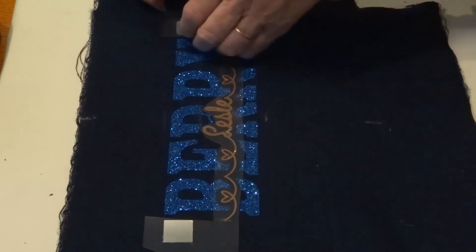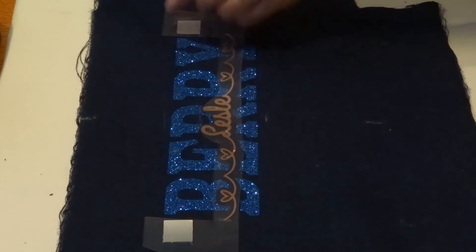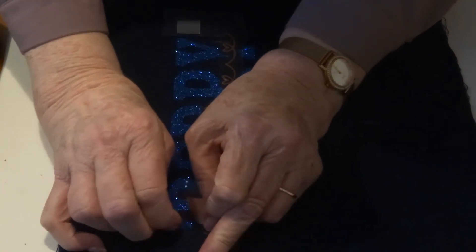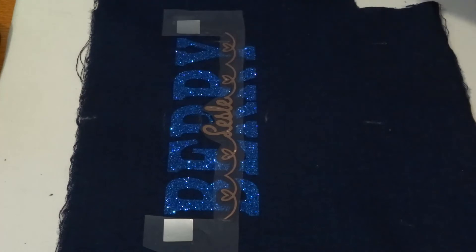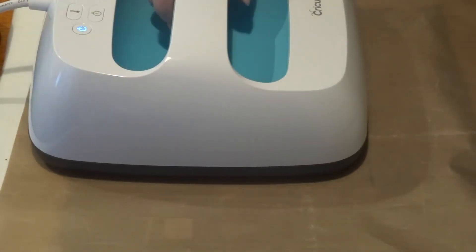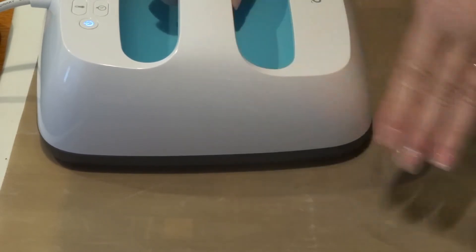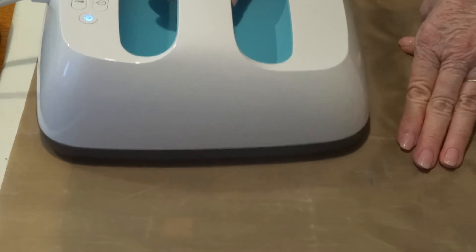It's perfectly placed. This one's not stuck down so I'm going to take it off so I don't have to worry about removing it later. I'll just have a look at this one — it's half on and half off, so I just pull it off carefully not to move anything. I'm going to use the Teflon sheet.